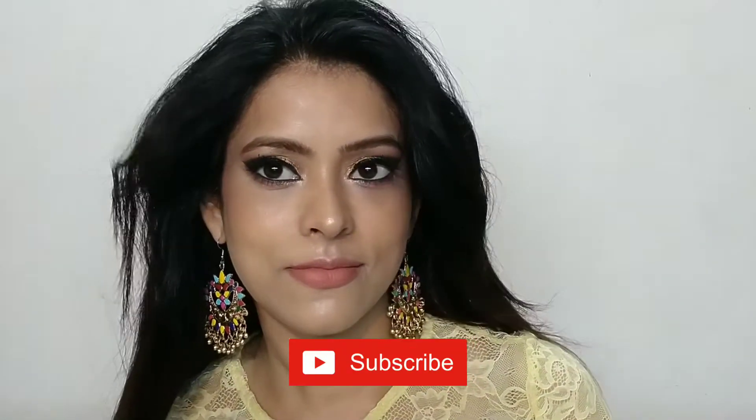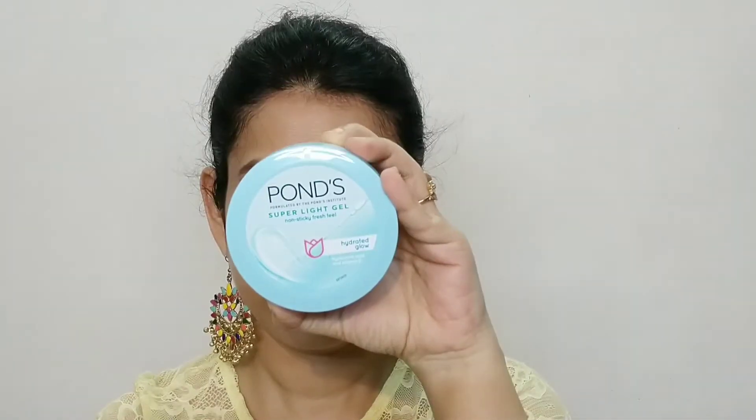If you like this, please do like, share and subscribe to my channel. And let's start.